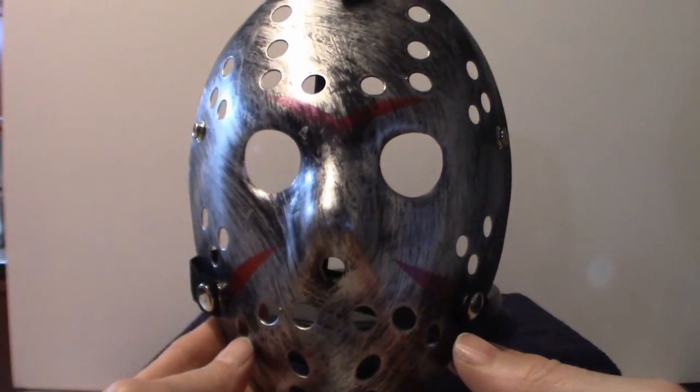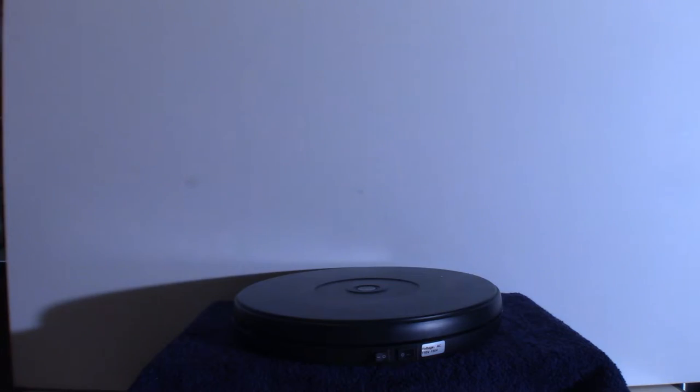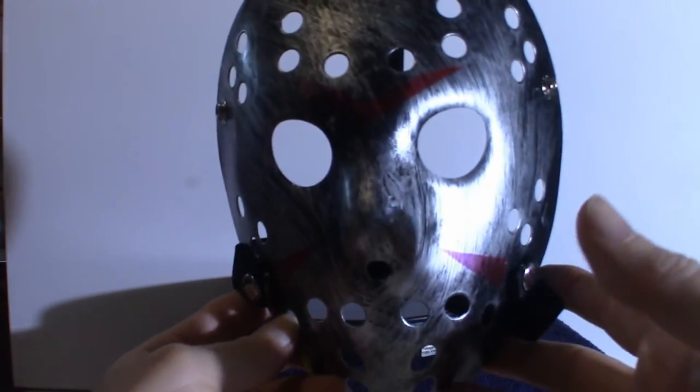Let me pull back a little bit here. Let me turn on my light — my lumens light. There we go, I'm going to light up the room. Now let's try that, it's a little bit better.